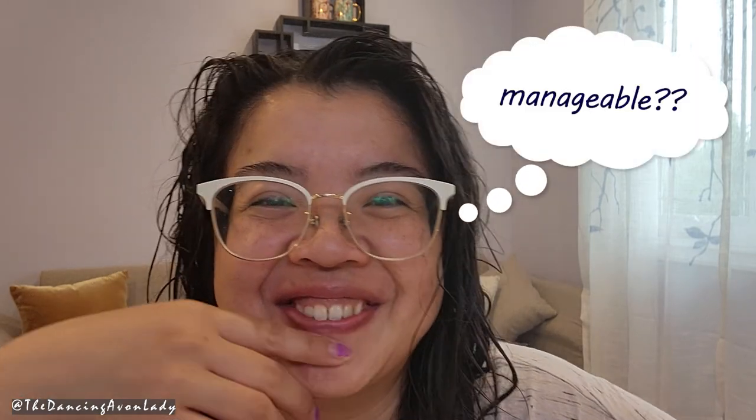What's a manageable appearance? I find that line a little funny. I guess maybe not like... I don't know how I used to wear my hair in high school with all spiky and stuff.